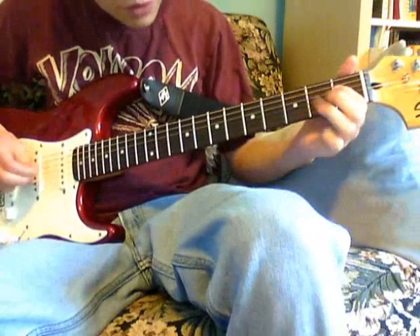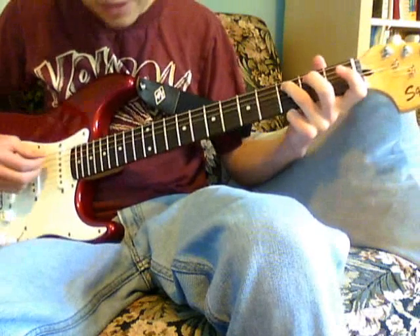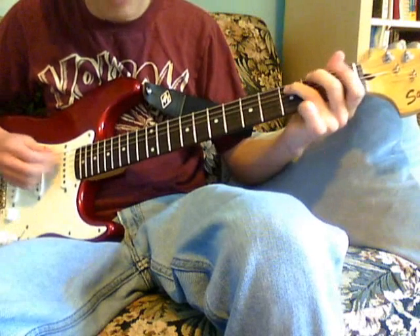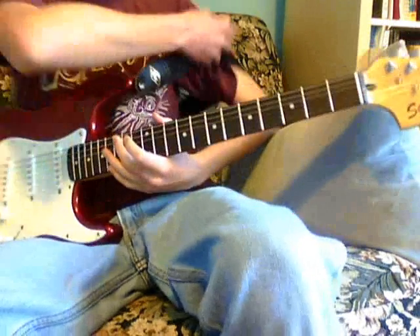So what you do is 3rd, 1st, open, and then you play here 3rd fret, A string, and then you do the hammer-on-pull-off, and then you do 3rd fret, 1st, open A, and then G, and that's the whole song.